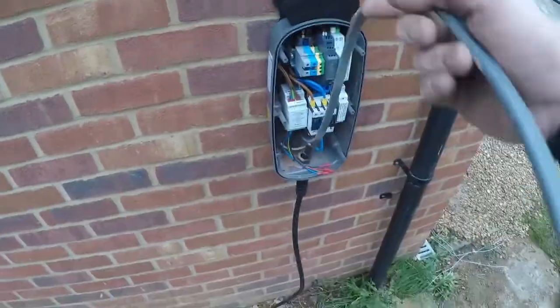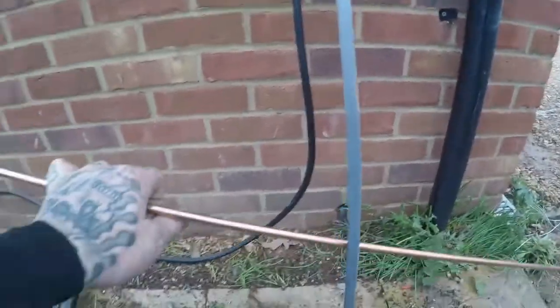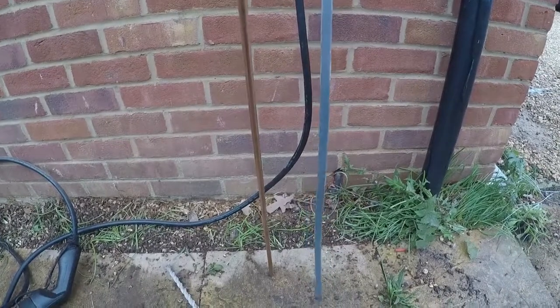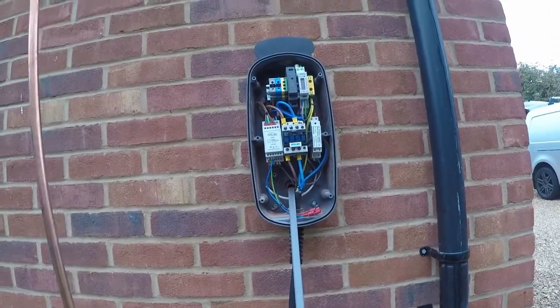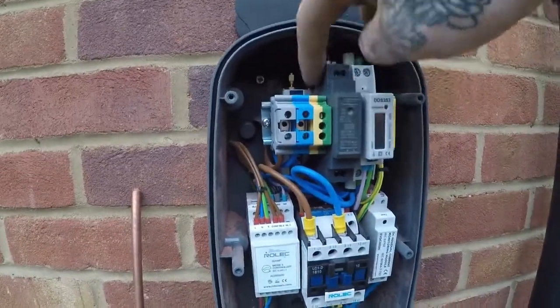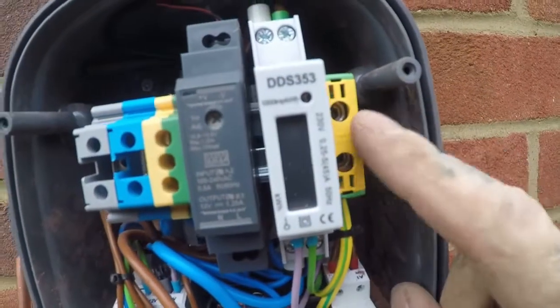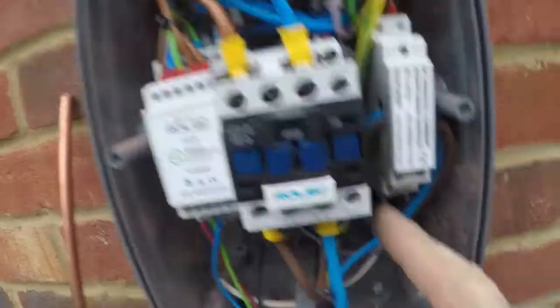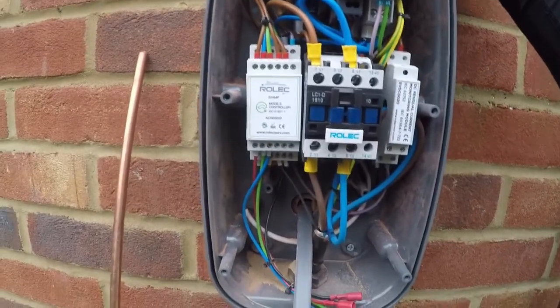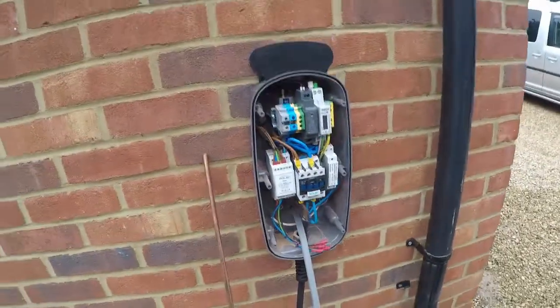We've got our earth electrode because, obviously, if you've done the car charging course you'll know that it has to basically be its own TT system on the earth inside. What you do is you still bring an earth into the RCD from the consumer unit, but you put it into this side — you see how there's nothing coming off that. Then the earth, a 10mm earth, will run from the earth electrode and that will go into the other side, which then brings the earth down the tethered lead to earth the car when you plug in. So that is how we shall do it — I'll connect it all up now and then I'll show you again.